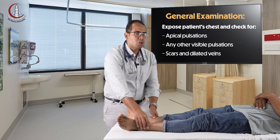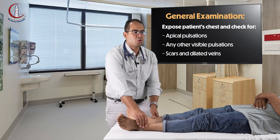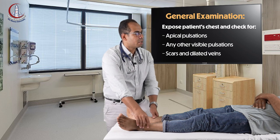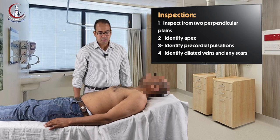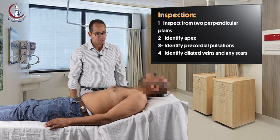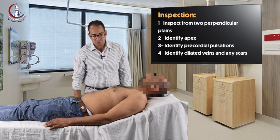Then you ask your patient to expose the chest and you check for three things: the apical pulsations, any other visible pulsations, scars and dilated veins. From the right side of the bed, you check the precordium and the whole chest for any scars, dilated veins, and any visible pulsations.